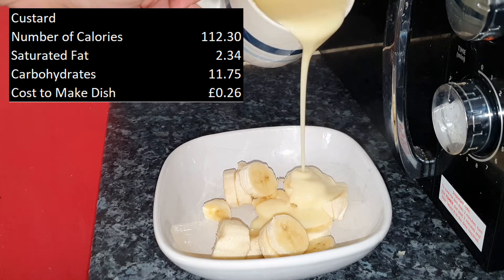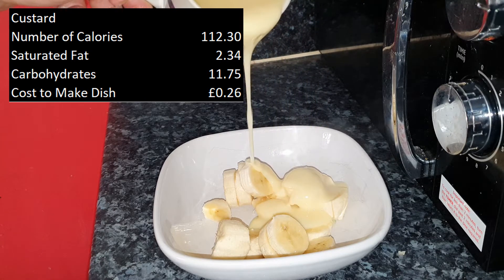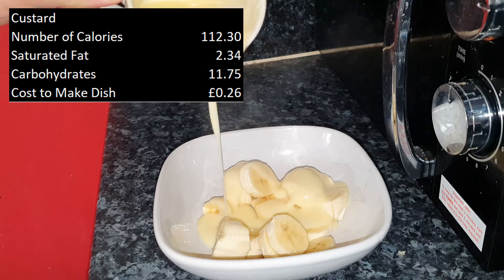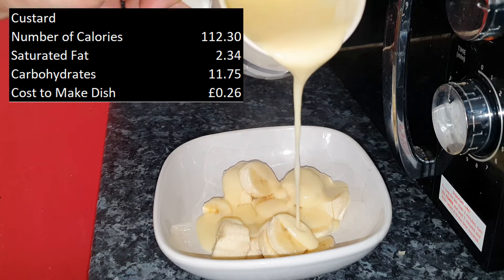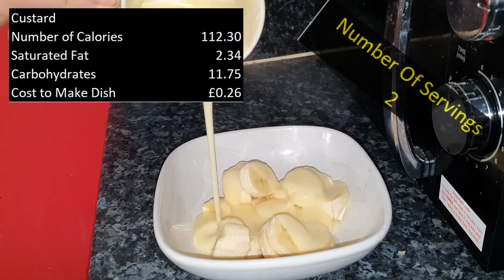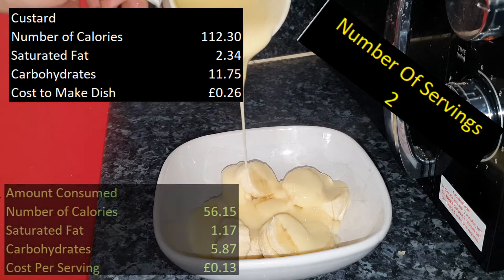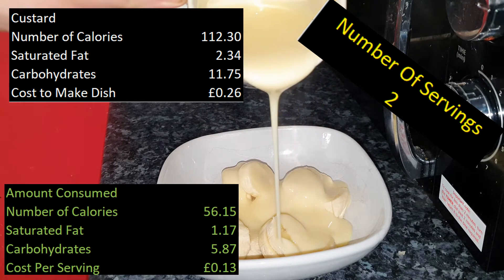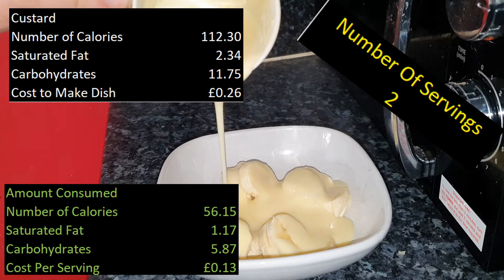Looking at the custard alone, it's 112 calories for the entire dish, with 2.3 grams of saturated fat and 11.75 grams of carbohydrates. It does serve two, which reduces the calories to 56.1 per serving, with saturated fat at 1.1 and carbohydrates at 5.8.